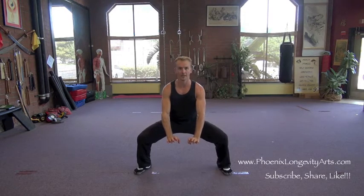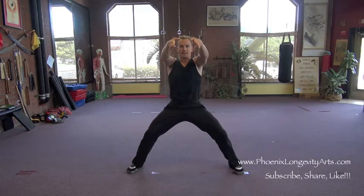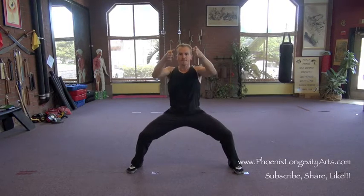Then we sink explosively to a horse stance, take both hands in tiger claws, and shoot them down like we're blocking somebody downward. From this position, grab right, grab left, again in the crane position, pull, then come up, down. Now we use the legs — up, down, up, circle back, press for the first half, snap the second half. Circle one and two, and again up, down, up, back in, shoot out again that way.